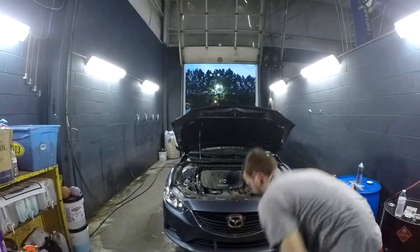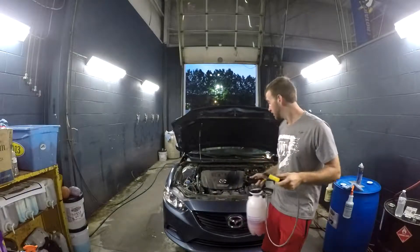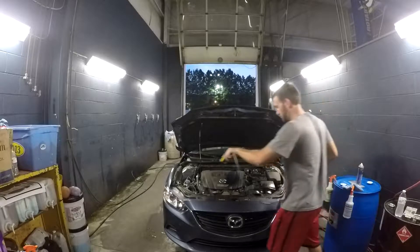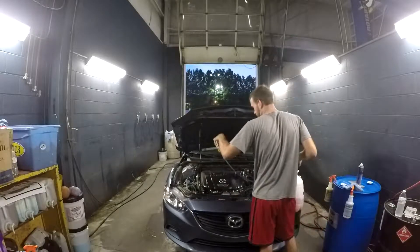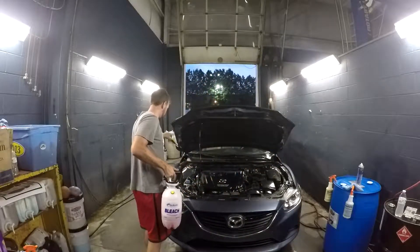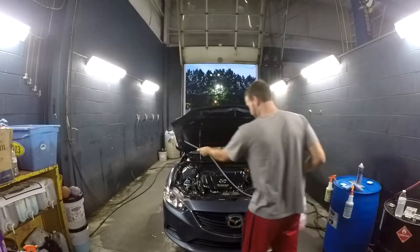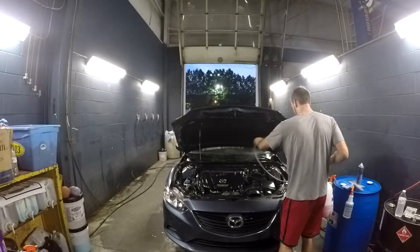Alright, here's my degreaser — Red Max. It's a big container but we use it on all the wheels too. I'm going to put it pretty much everywhere, nice and wet — all up in there, all up here. Yeah, it's nice and wet, everything covered.